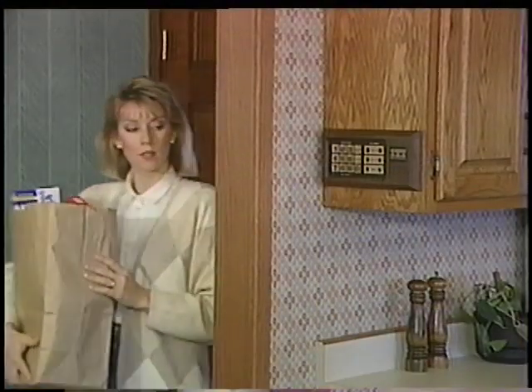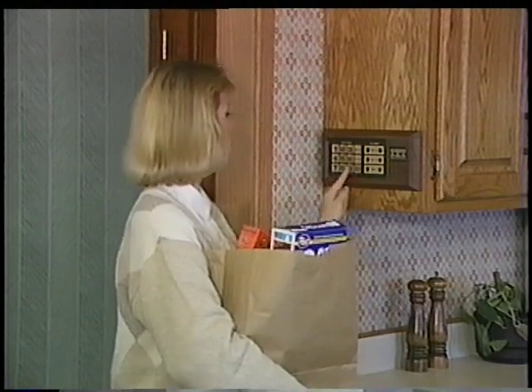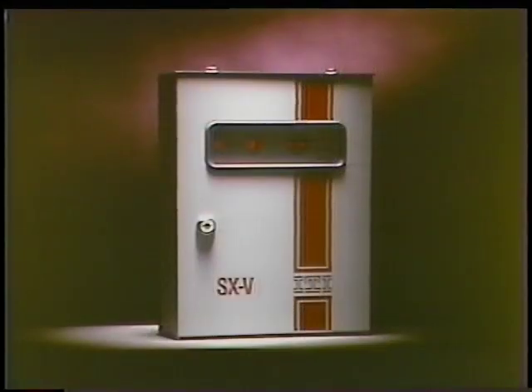Congratulations! Your purchase of the SX5 security system is a decision which will give you peace of mind for your family and powerful protection for your home or business. The SX5 is one of the most convenient, easy-to-use alarm systems you can own. Flexibility and ease of operation are built into the SX5. It's simple to use and will easily fit into your family's lifestyle. The SX5 security system is on the leading edge of security technology.